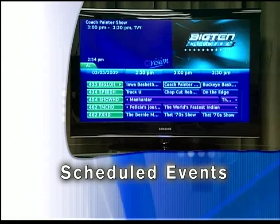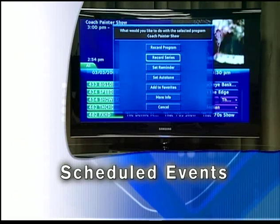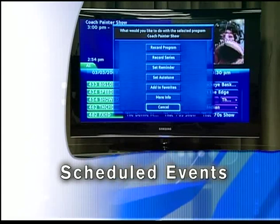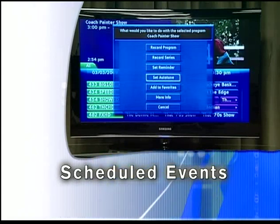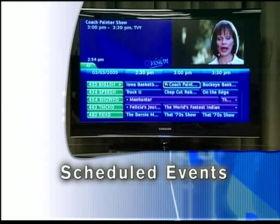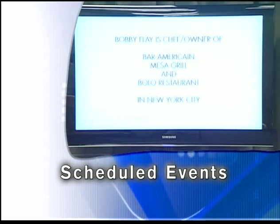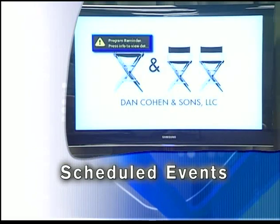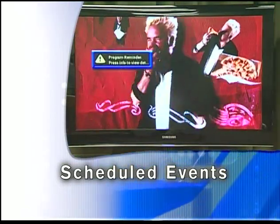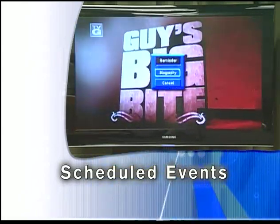Find the program you want, highlight its listing, and press OK. If you are recording a program, press the Record key instead of OK. Once you have highlighted the program, press Autotune, Reminder, or Record and press OK. You will then be returned to Guide. The program listing now shows an icon next to the program's name. A few minutes before your program comes on, a box will appear on your screen telling you that you have a reminder. Press Info to display the reminder. Highlight the button showing the program name and press OK to tune to that program, or highlight Cancel and press OK to ignore the reminder.